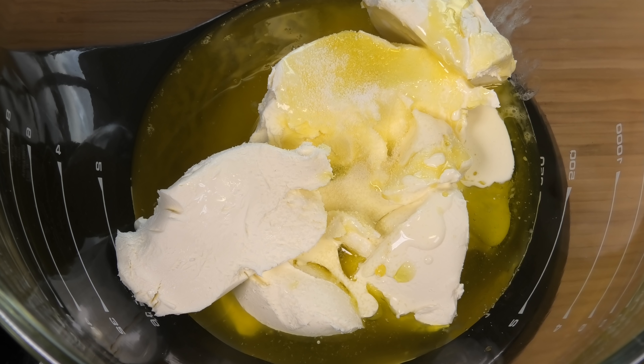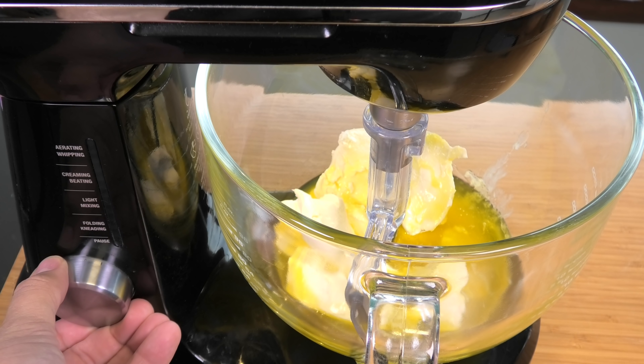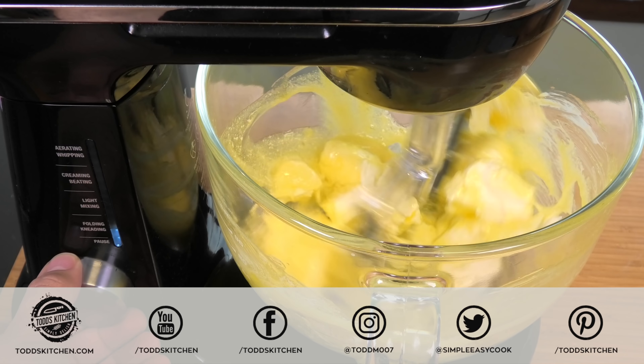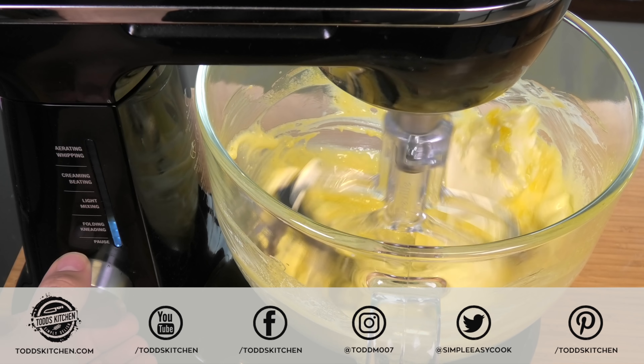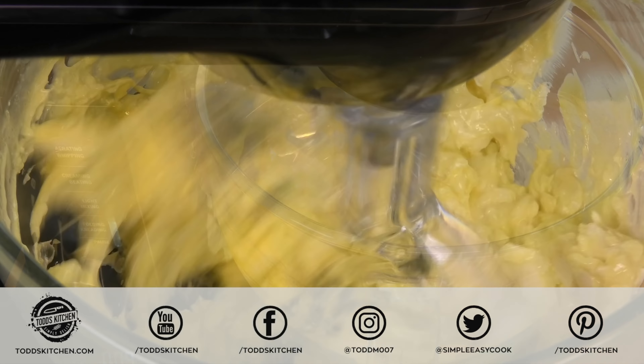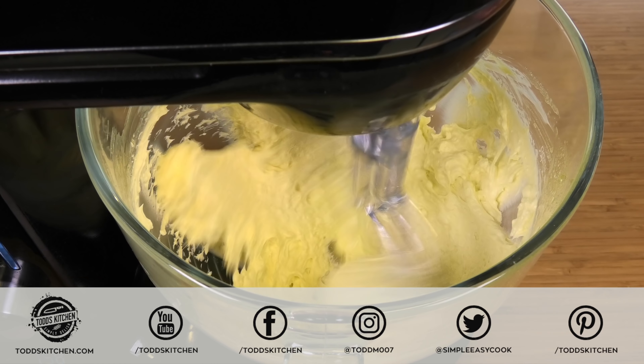Then I'm going to add a quarter cup of melted butter and a quarter cup of olive oil, a quarter cup of whipping cream — heavy cream or even double cream will do — and then just a little bit of salt to help enhance the flavors. For a bit of sweetness, a pinch of stevia, but you can use a different type of sweetener if you choose.